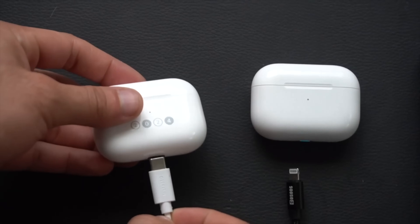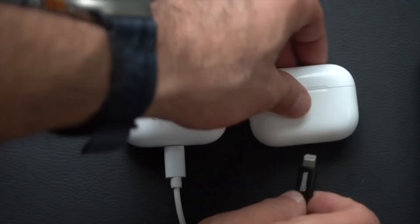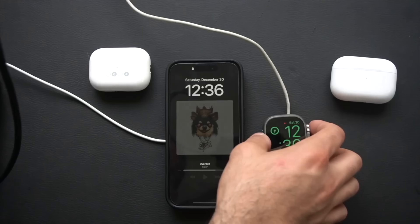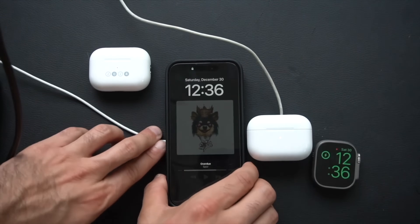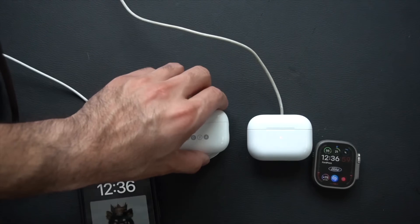Regardless of whether you have the Lightning or USB-C AirPods, if you have an Apple Watch charger or a MagSafe charger, these are fully compatible. You can use the same charger you use for your Apple Watch to charge these, and they will magnetically stay on.